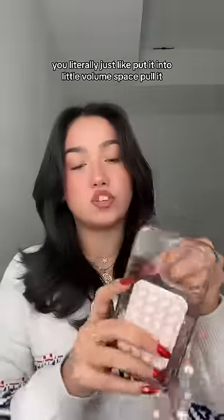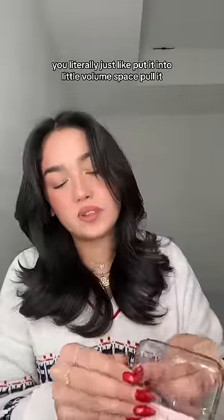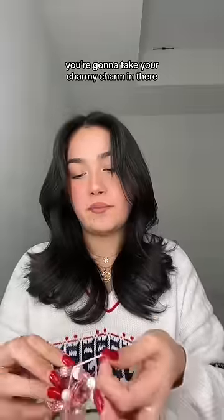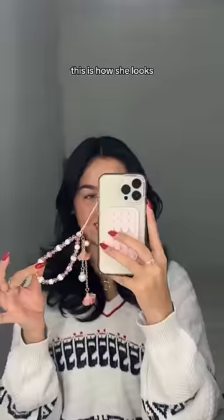These are super easy. You literally just put it into the little volume space and pull it. You're gonna stick your charm in there. Look how cutie that is. This is how she looks.